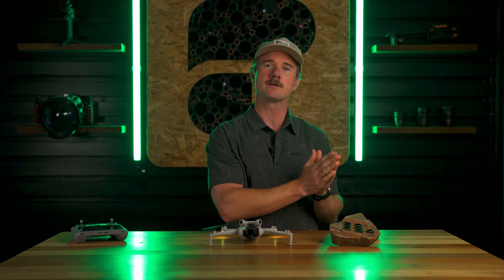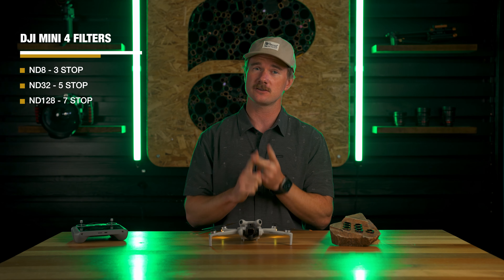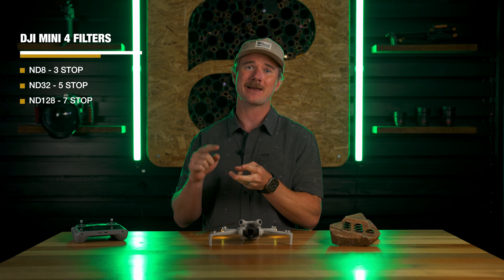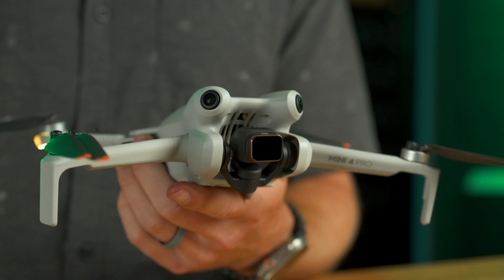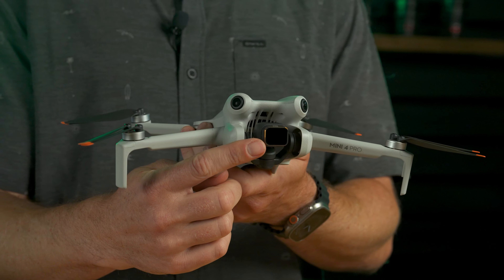We have three filters this year with different levels of ND, and the whole goal is to cover a broad range of stops from early morning filming through midday sun all the way to sunset. We've got ND8s, ND32s, and an ND128 — that's a three-stop, a five-stop, and a seven-stop filter. This camera has a 1.7 aperture, which lets in quite a bit of light, so if you're shooting midday you'll definitely need that seven-stop filter to get shutter speed down to around 1/160th or 1/150th.